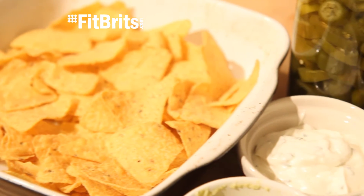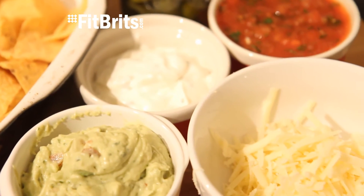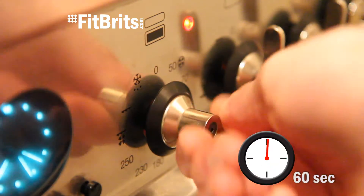For this recipe, you'll need a large bag of tortilla chips, between 5 and 10 tablespoons of salsa, 5 tablespoons of guacamole and sour cream, a couple of handfuls of grated cheese, and between 10 and 20 jalapeños.